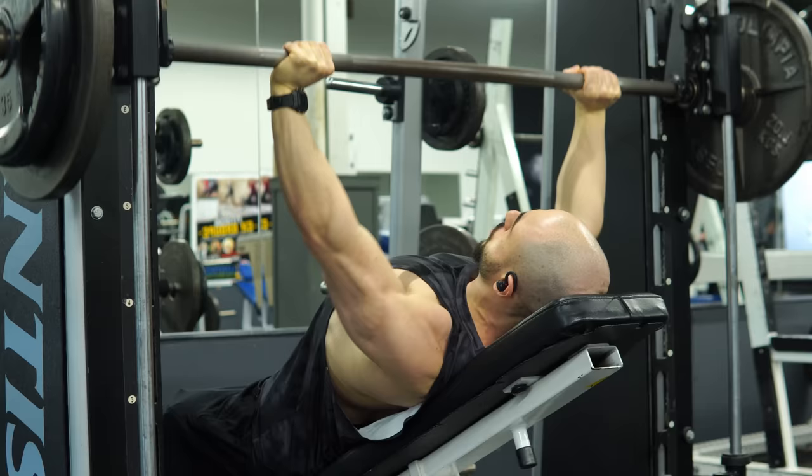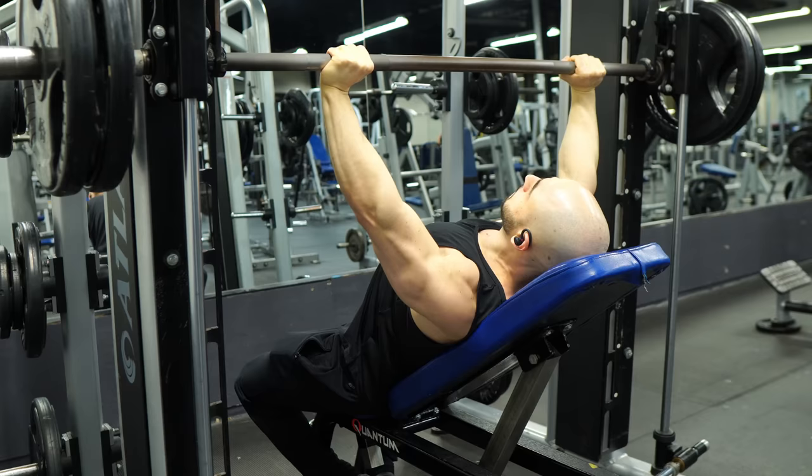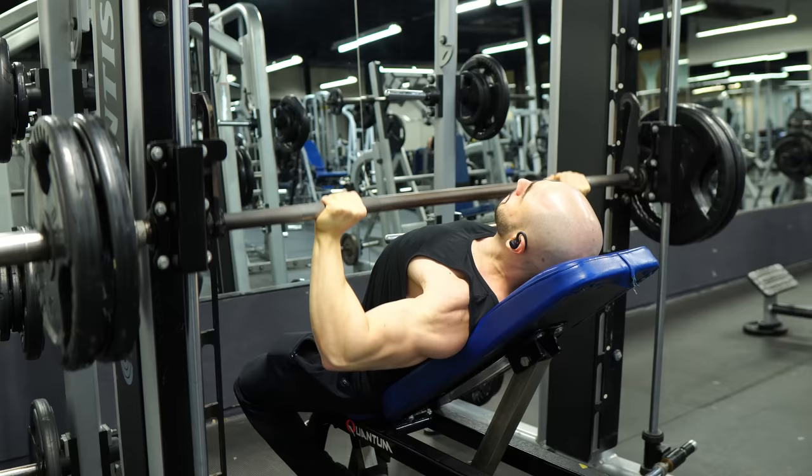I never did incline barbell press at the gym — always the Smith. It allowed me to press in a straight vertical line, which is unnatural for most people but was more natural for me given my hypermobile elbows. By doing that exercise for months, every push or upper body session, it actually started to correct the movement pattern of my barbell incline pressing. When I would alternate back and forth, I was starting to press more like a Smith. Even though you can't fully replicate it, it taught me to move backwards.